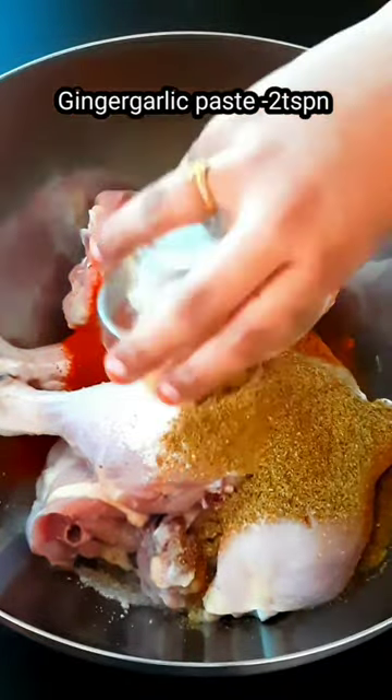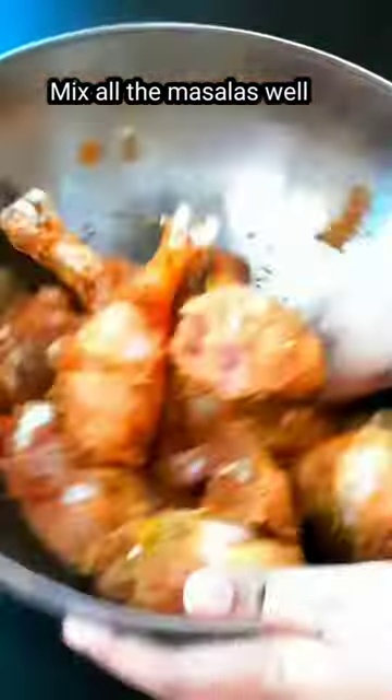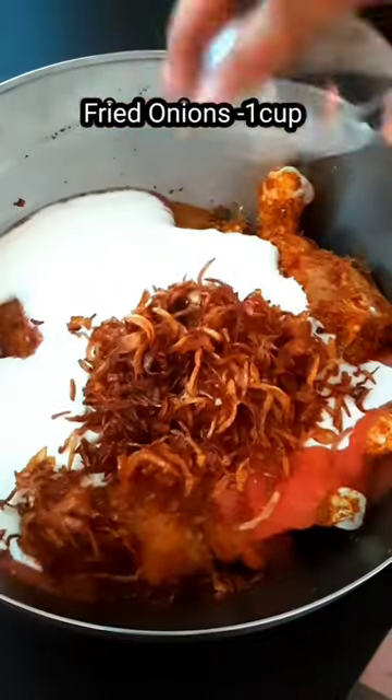First, I am going to make chicken, ginger garlic paste, mint, pudina, and add tomato puree and curd.